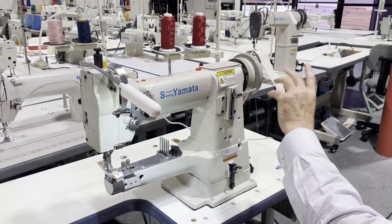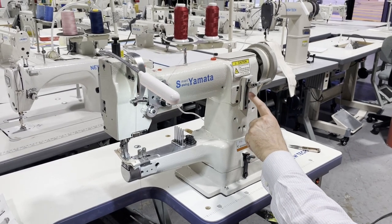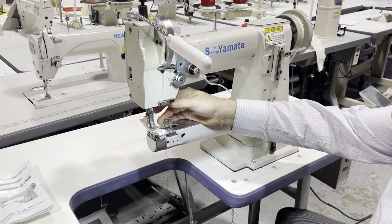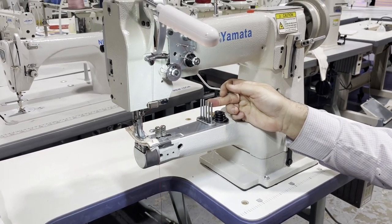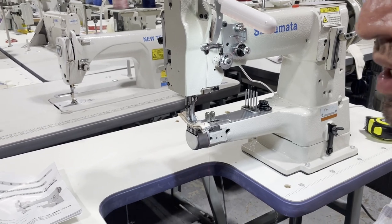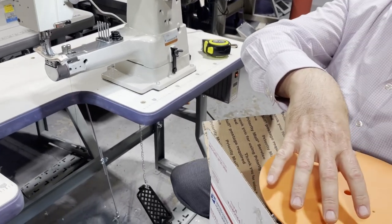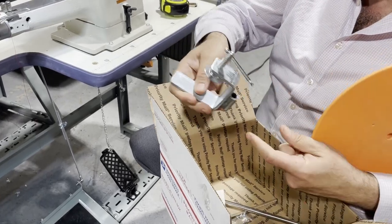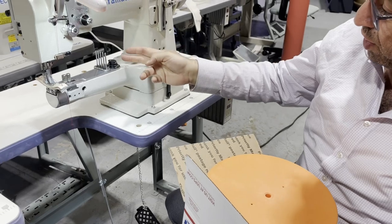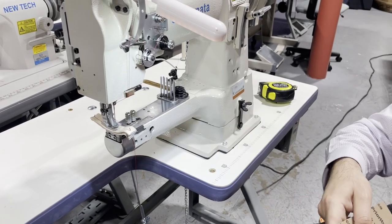Thread stand is always included. You could put a needle positioning system on this machine if needed. Reverse and stitch length are right here. When the machine comes, they give you one of these trays — these are the trays that you put your bias on. It goes very easy on the table, and when you want to run the bias through for binding material, you run it through here. That's what it's for.